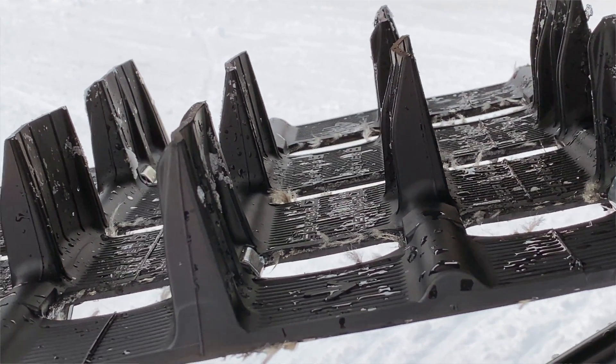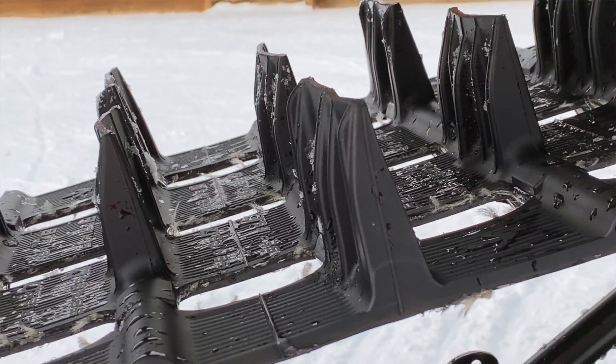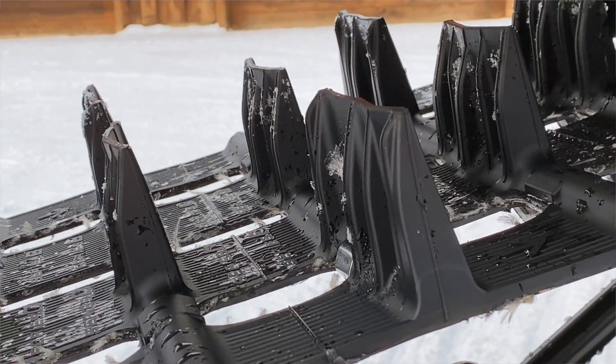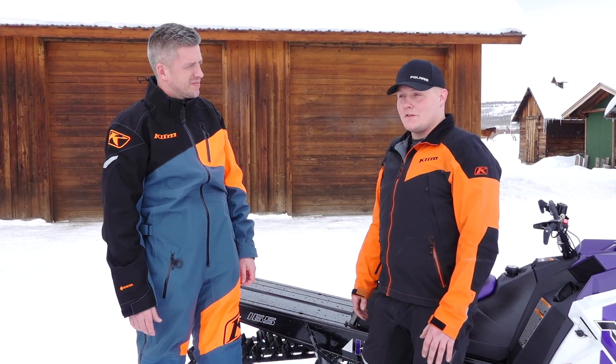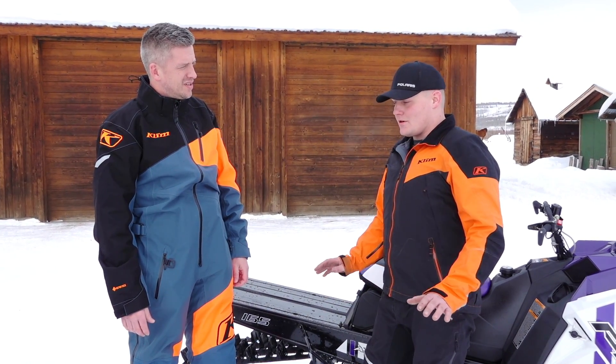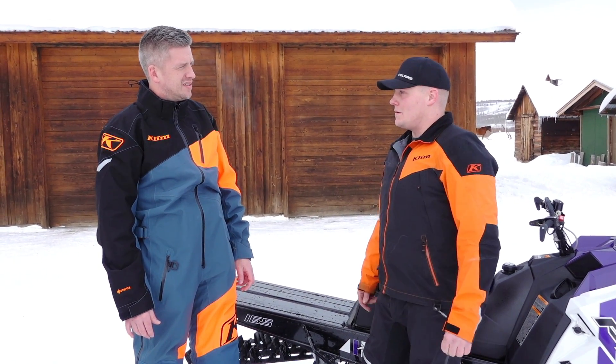So how do you design a lug that works best with that additional spacing but doesn't lose anything? Because you had something going with that Series 6 — that was an awesome track. The Series 6, 2.6 track is a great track. And you don't lose any of those characteristics with this track. You gain being able to spool up, and it's all in lug design when it comes to that.